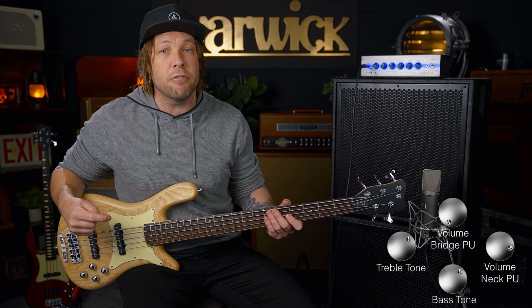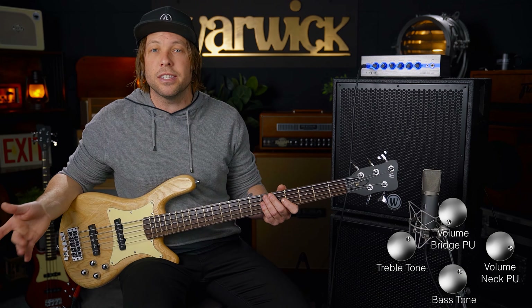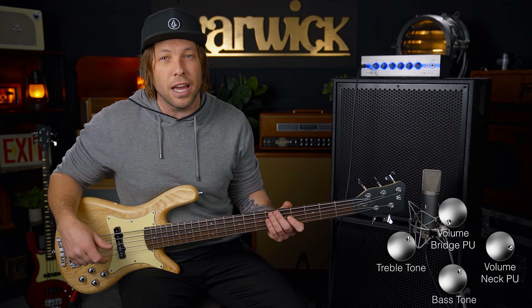I'm going to play the same riff on the front pickup alone, just to give you an understanding of the massive versatile range that this bass has.